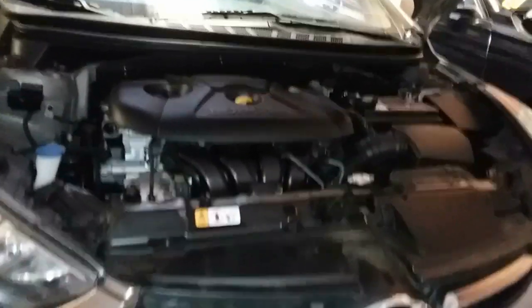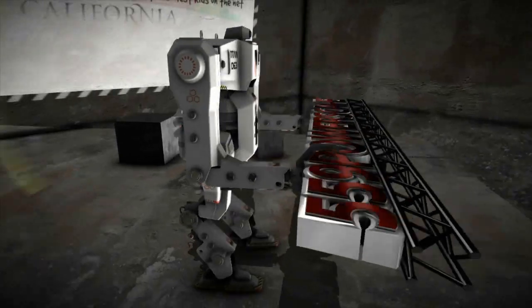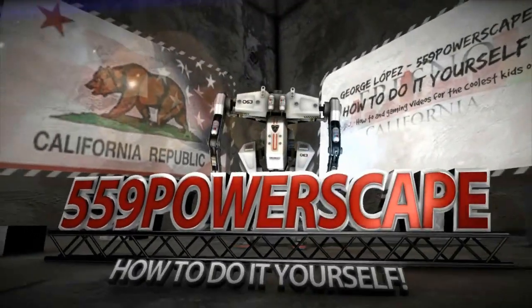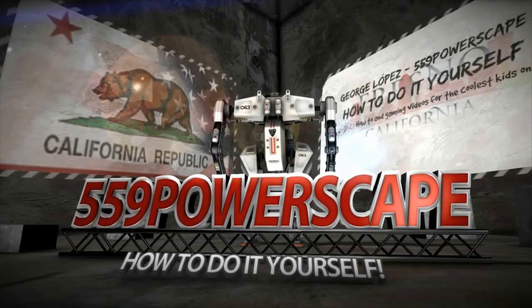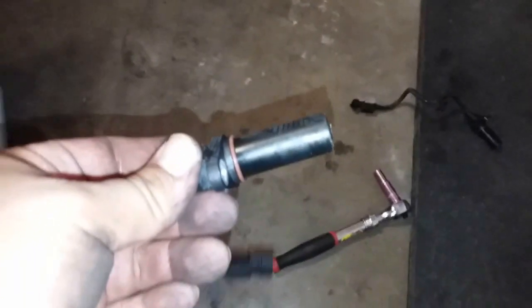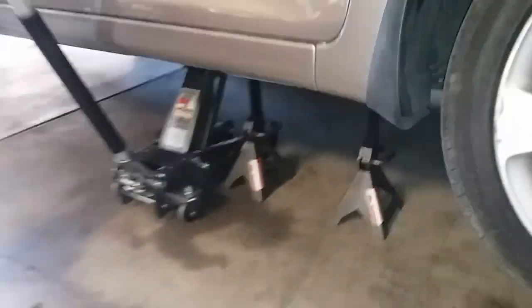Today we're going to install a new crankshaft positioning sensor on a 2013 Hyundai Elantra. The tools you're going to need are just a 10mm socket and the new sensor. The first thing you've got to do is jack the car up and secure it with two jack stands.